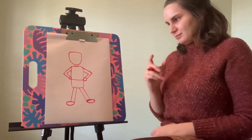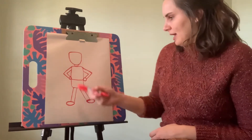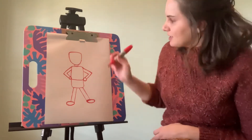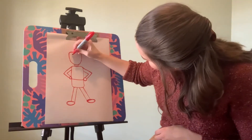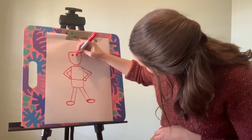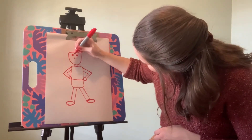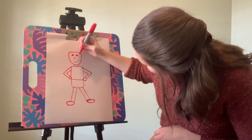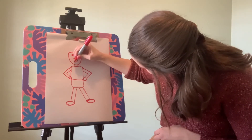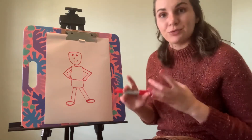Coming along really well so far. I have a head, body, two arms, and two legs. Now I'm going to add some detail to the face — two little dots for the eyes, a little curve for the nose, and a smile. After you have all that and your face is done, you can add the details with the hair and the rest of the costume.